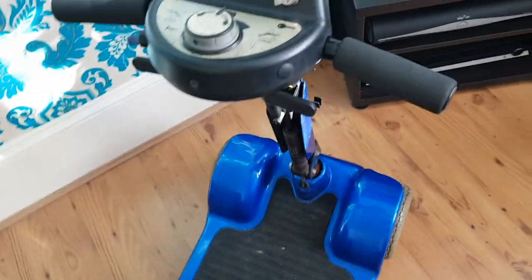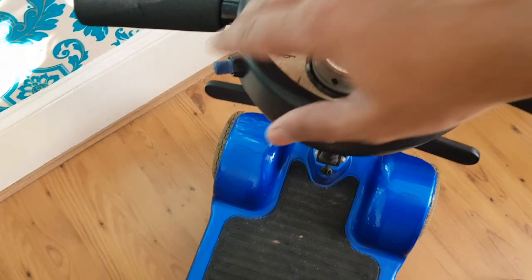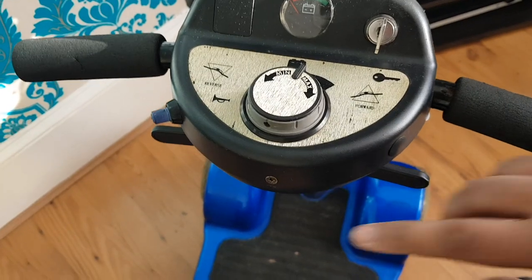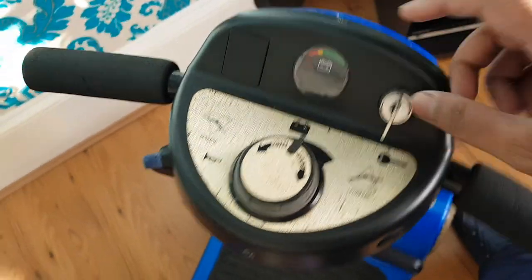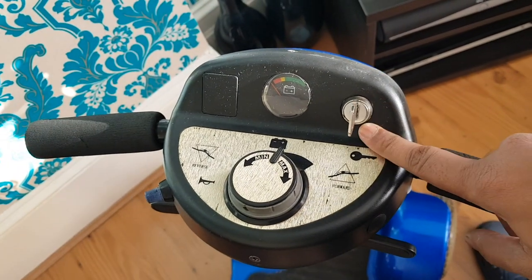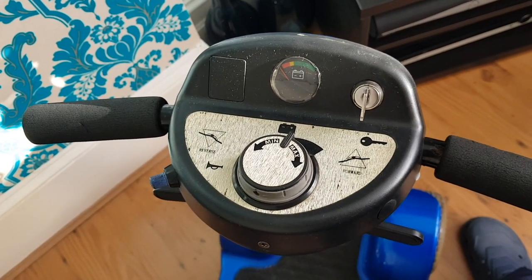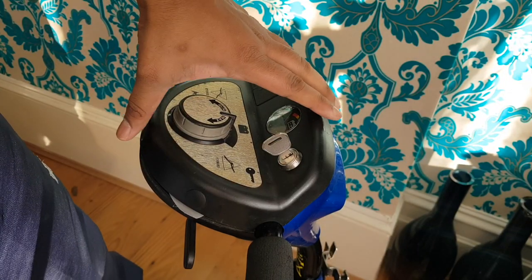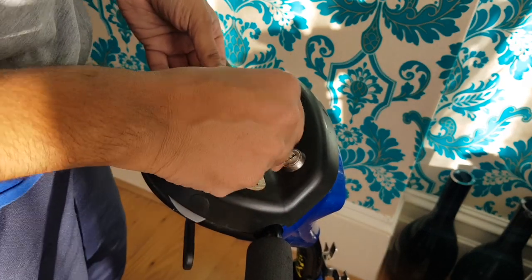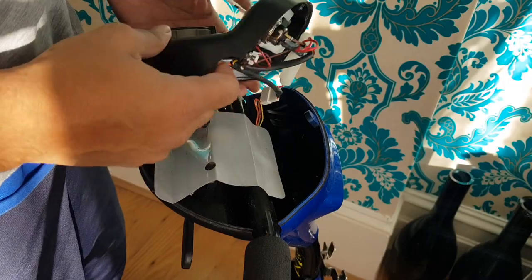So I turned my attention to this bad boy — the control panel. Maybe it's a faulty dial, maybe it's something else. We're going to open this up — screw there, screw there — take a look at it and see where we're at. I've got the screws off and we're going to flip this over. Still no power when I turn the key, so let's have a look underneath.